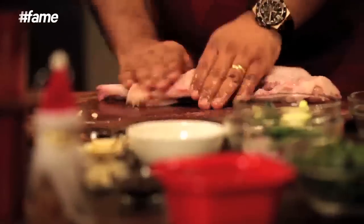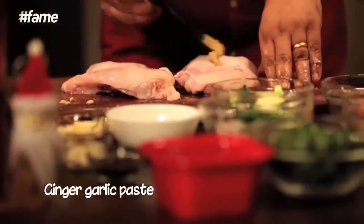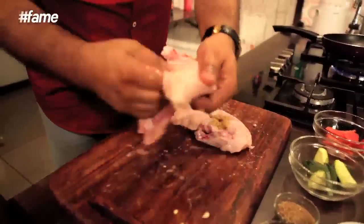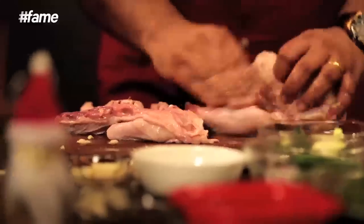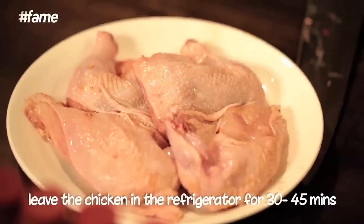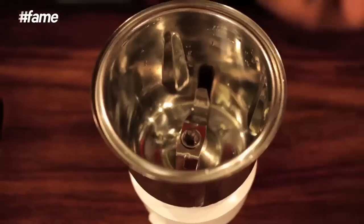Now I am going to add a little bit of ginger garlic paste. I am going to keep them in the fridge for about half an hour to 45 minutes. And now for the kafriyal masala, which is a little spicy but really nice.